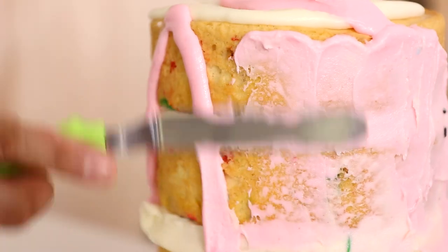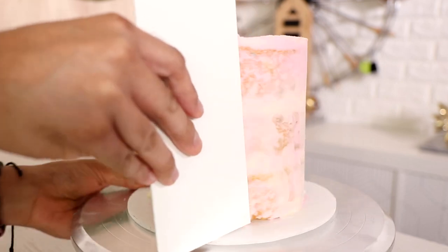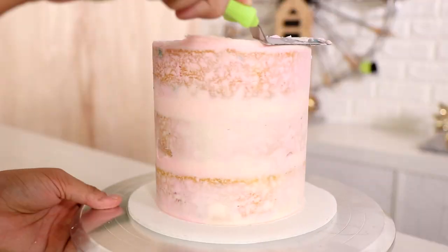Now we got a crumb coat, and then I'm going to put it in the fridge for probably about four hours — I was watching a whole bunch of Downton Abbey. I needed to make sure that the inside and the outside of this cake set up completely, because it would be really hard to pull away the stencil otherwise — you'll see in a little bit.